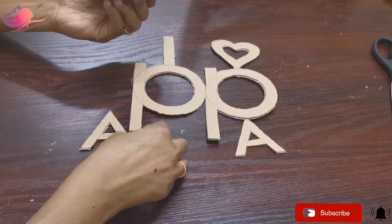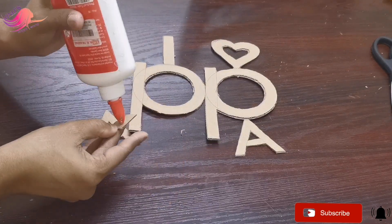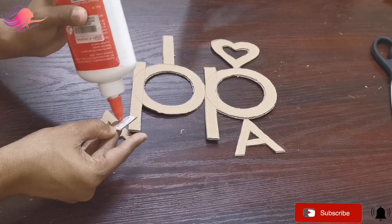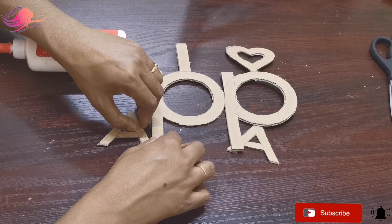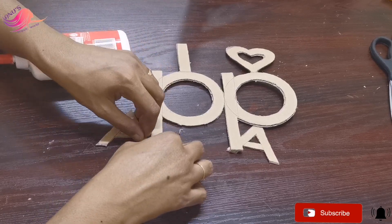A and P are connected with a small piece of cardboard. You can glue it on the back of the letter — you will join the joint and connect with the two pieces.